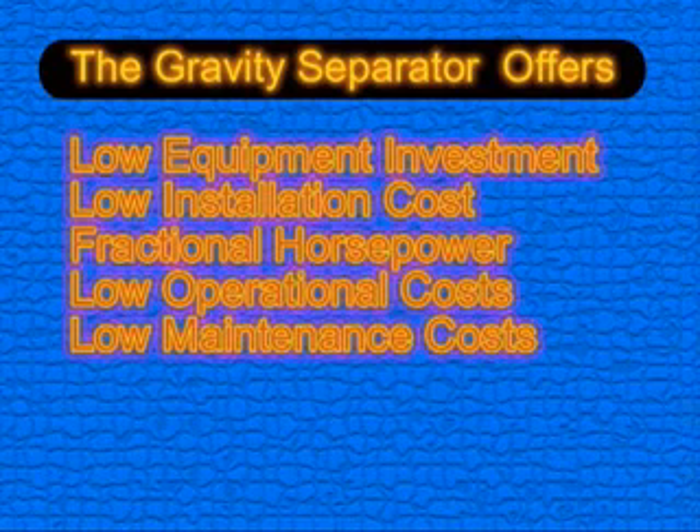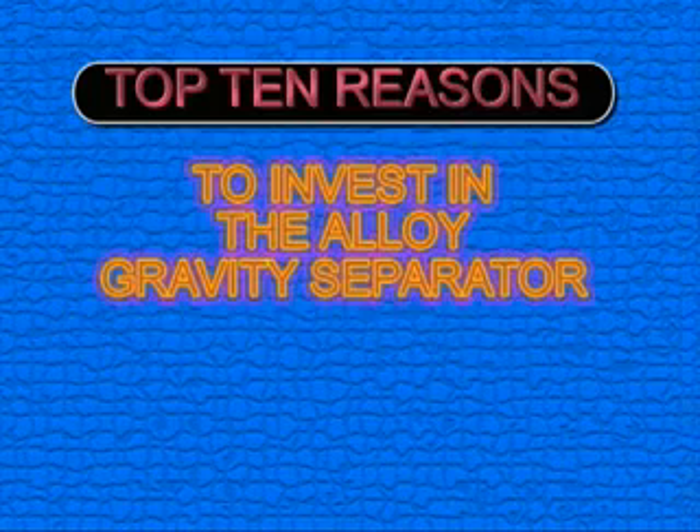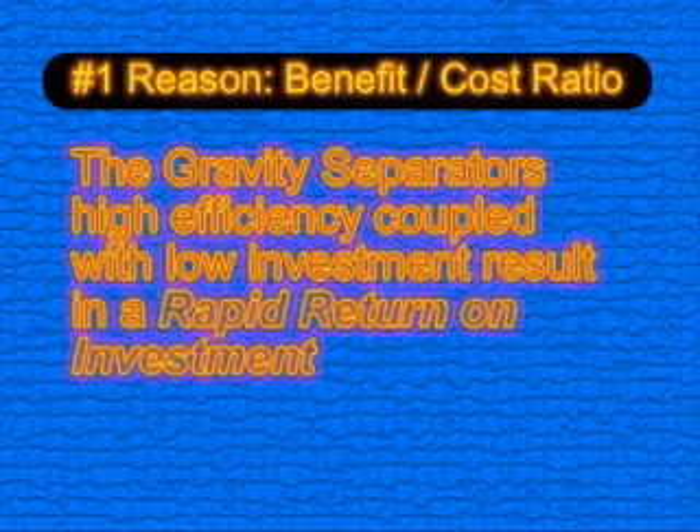With its low initial investment relative to other options, low installation costs, fractional horsepower, and low operational and maintenance costs, the gravity separator offers rapid return on investment as well as low ongoing expense. Over the next few minutes, we're going to look at the top ten reasons for you to invest in a gravity separator.